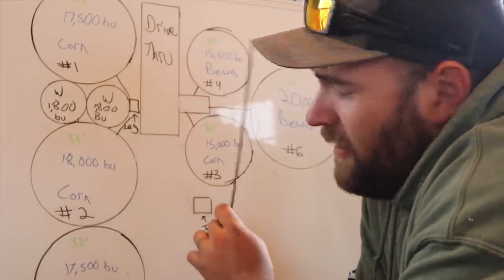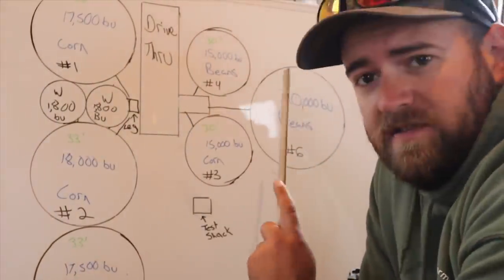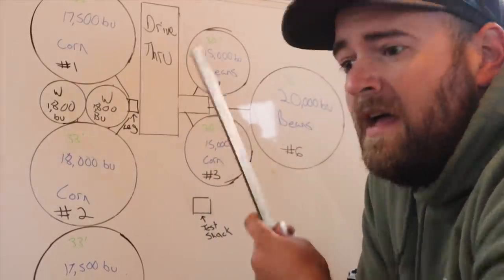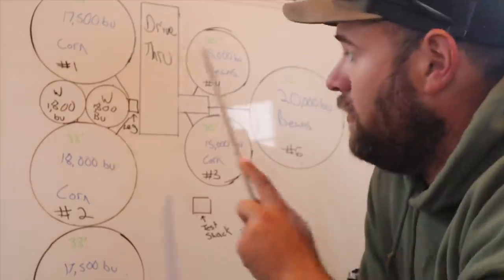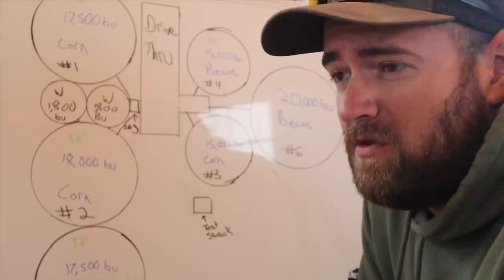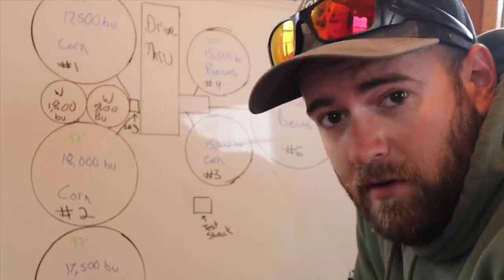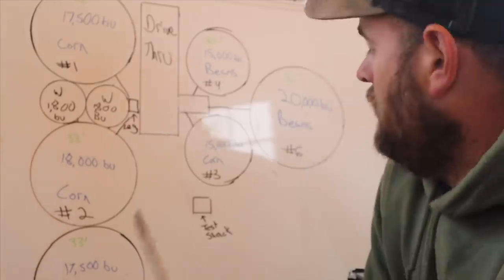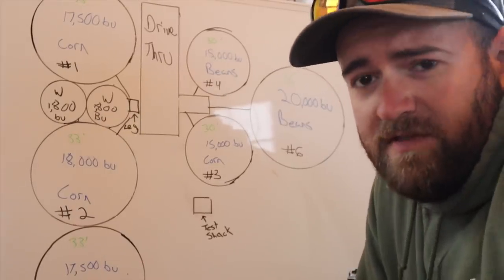The wet tanks dump directly into the dryer, and we also have a valve on wet bin number one that can direct grain to a loadout in the drive-through. This is what we call the doghouse — that's where bins number three, four, and six dump into the U-trough. In the videos you've probably heard us talking about water problems; most of that is coming from the doghouse or the leg. The leg is in a pit — it's a 95-foot total height Kramer leg at 3,000 bushels an hour, and there's also the test shack right there.